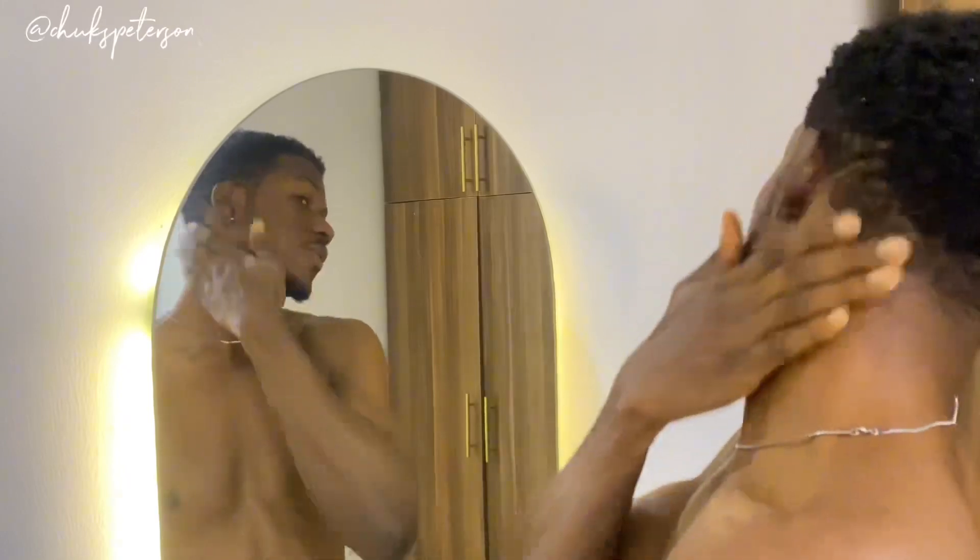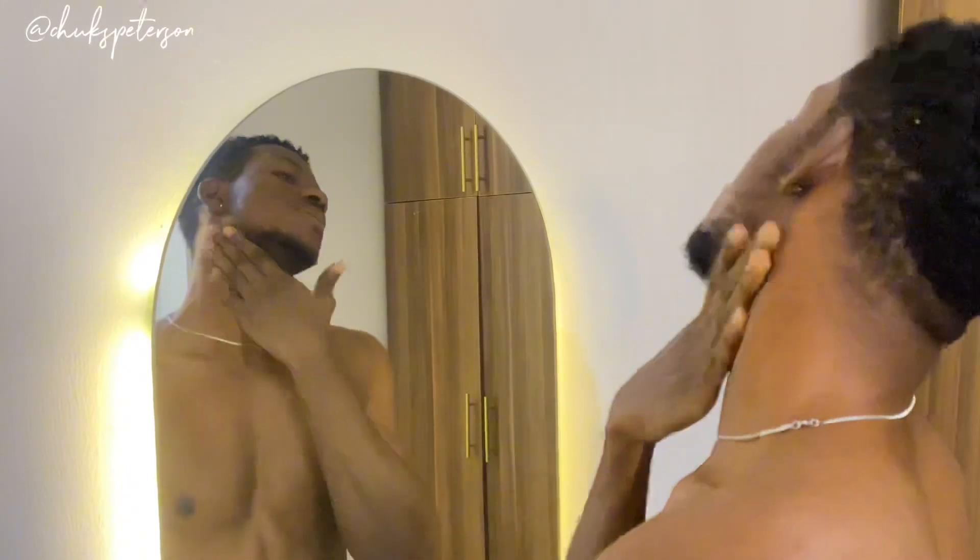I try as much as I can not to forget my neck because it's a huge part of the routine. Now look — can you see the glow on my face? This is such a good moisturizer, trust me. It gives that instant glow.